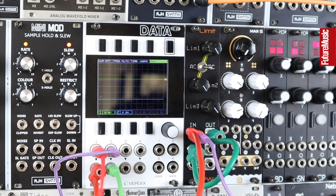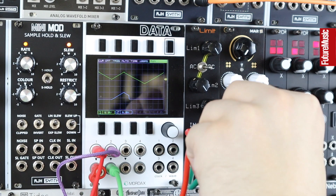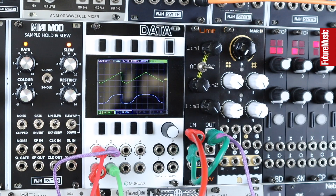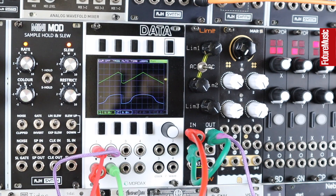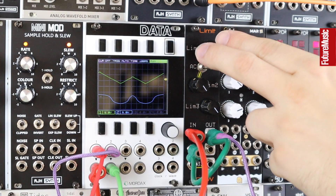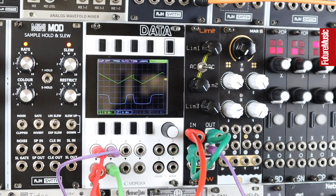Let's hear the original triangle LFO first. Here's one channel of the Limit — it looks like a kind of clipped sine. It's not linear or triangular in its original state anymore; it's more curved and almost squared and clipped off at the top. Going onto channel two and chaining these, it's very much like a rounded square.